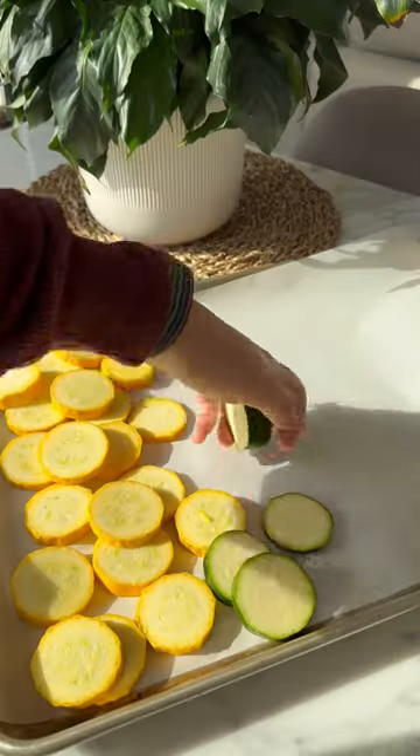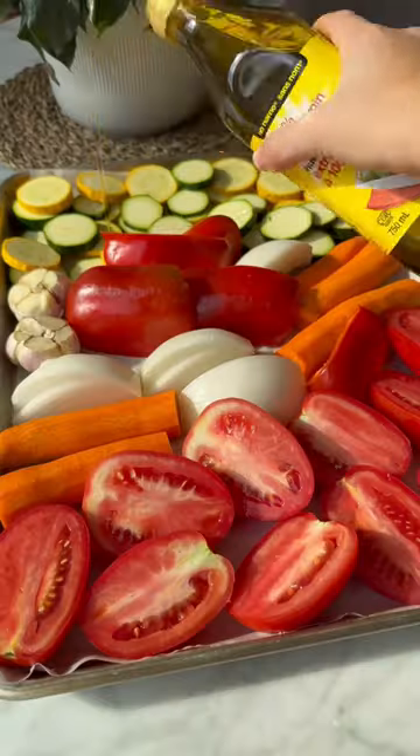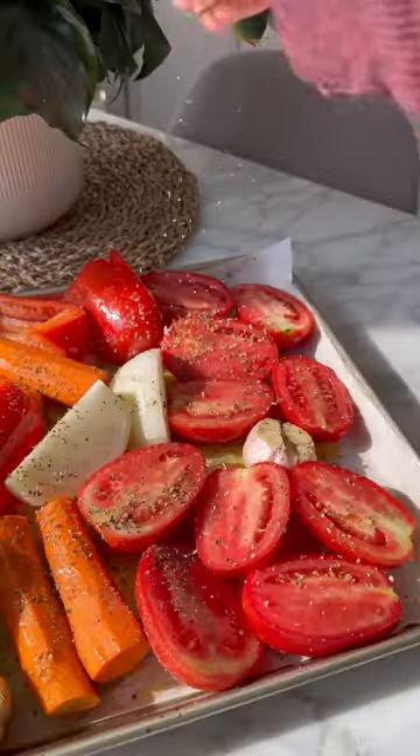First thing we do is prep our veggies, so I'm adding my yellow and green zucchini to a lined baking sheet with carrots, peppers, tomatoes, onions, and garlic. Then we add our olive oil over top with all of our seasonings, and we add to the oven to cook.